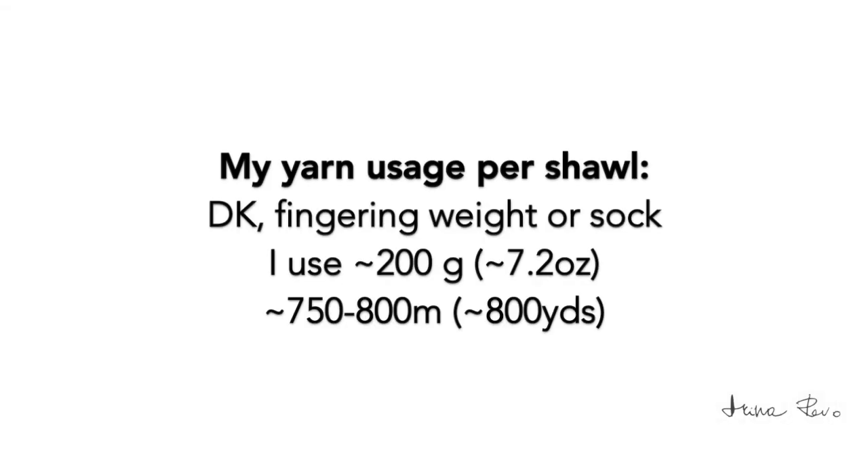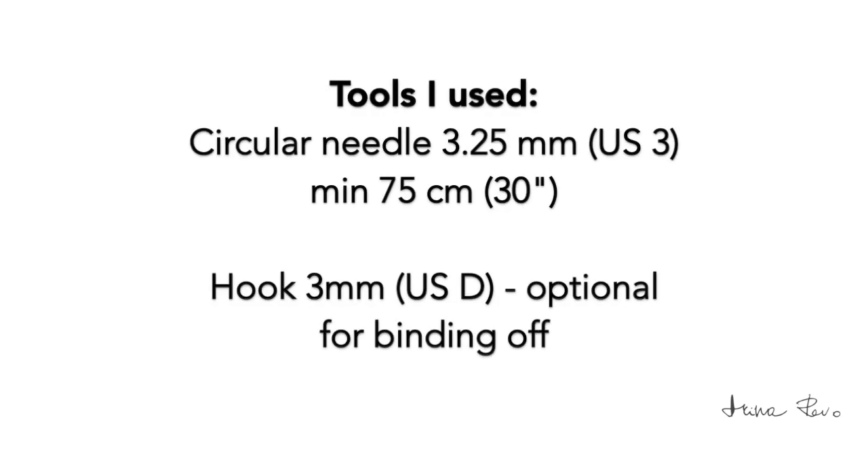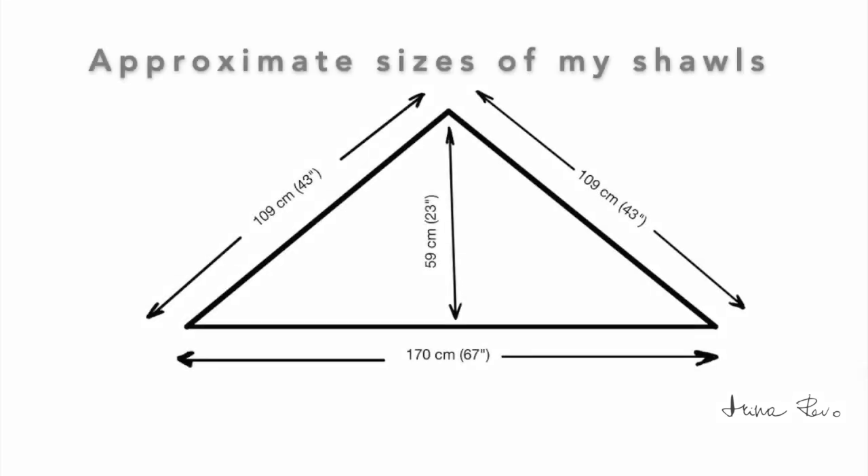I use about 800 yards of DK fingering weight or sock yarn. Here are the tools that I used, and these are the approximate sizes of my shawls.